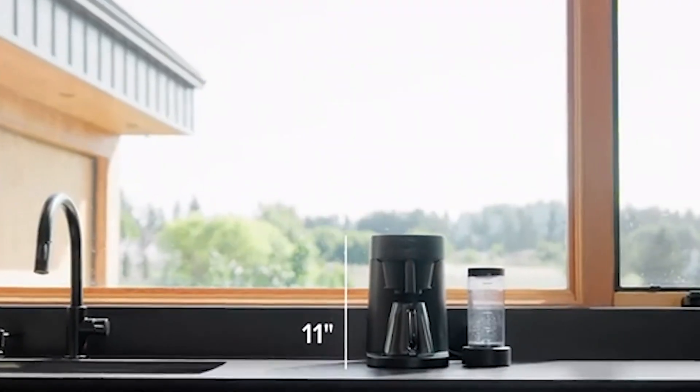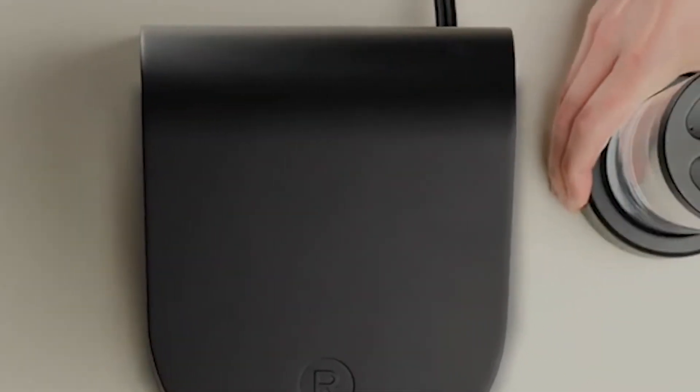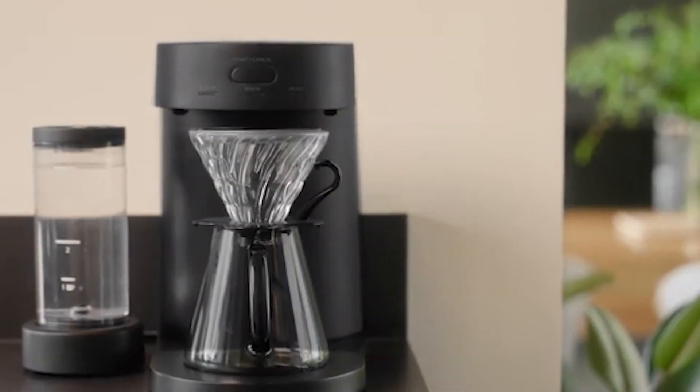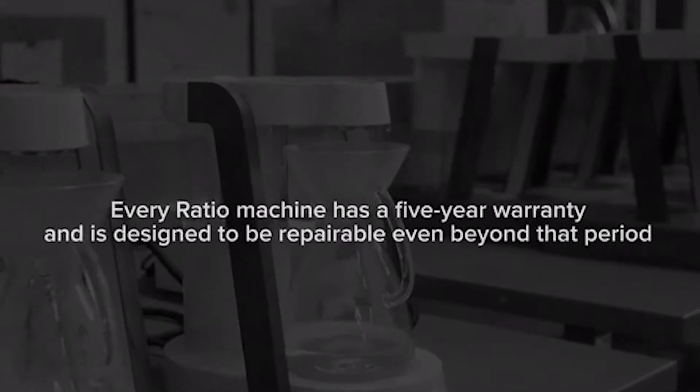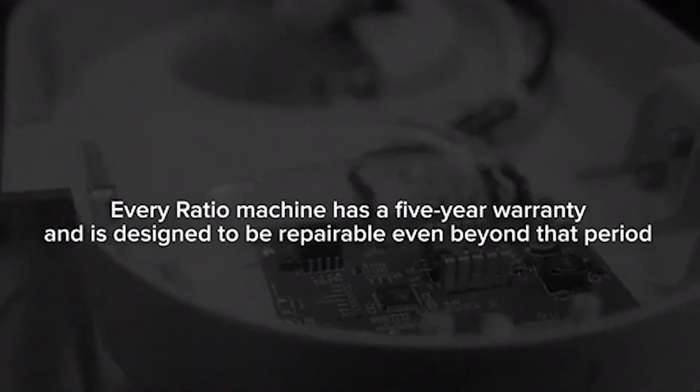Second, the Ratio 4 is smart and simple to use. It has a single button that starts the brewing process and an LED display that shows the progress. The Ratio 4 automatically adjusts the water temperature and brew time according to the amount of coffee and water you use. It also has a pre-infusion or blooming cycle that wets the coffee grounds and releases the gases before the main extraction.